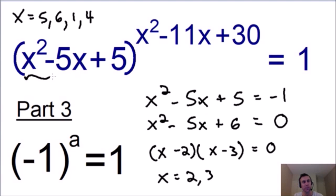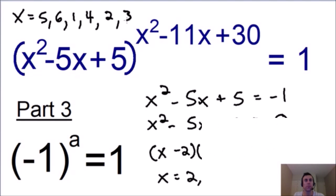These two solutions make the base equal to negative 1, but we must make sure our exponent is even. If we plug 2 or 3 in for x into our exponent, we get two even numbers, so these solutions are indeed valid. You can take my word for it or check it yourself — they do make the exponent even. So our solutions are valid, and we can add them to our list, giving us six total solutions.